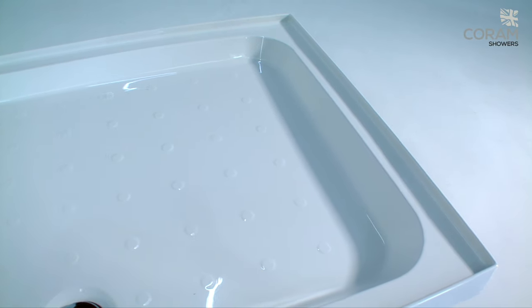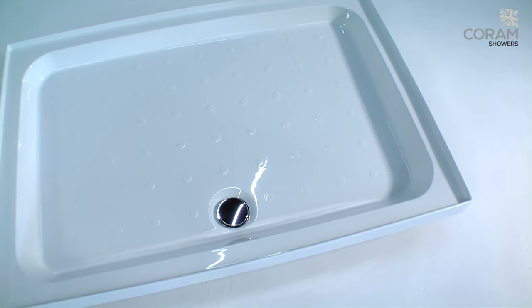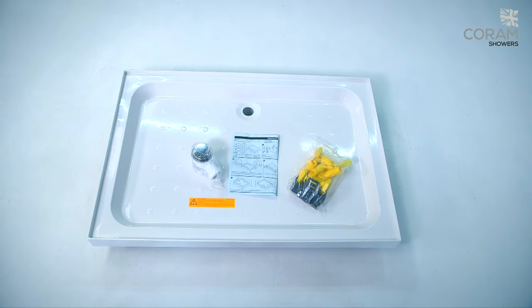The unique way they are put together makes them fast and easy to fit, and the tray features tiling upstands for a watertight seal. All the elements you need are included.